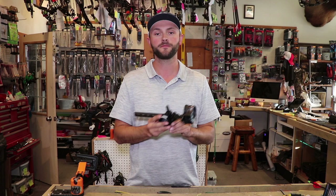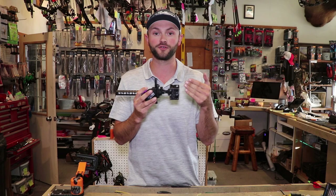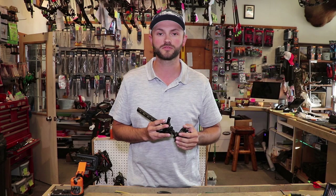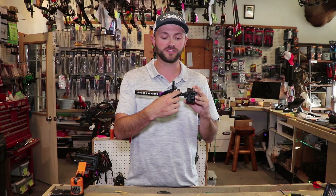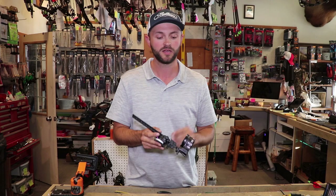One downside to having your sight really close to the bow is that the same number of clicks on your windage and elevation will move your point of impact further. For example, if you're on the right side of the X at 20 yards and give it three clicks, it might move all the way to the left side. Most sights have fine micro adjustments so you can still dial it in, but it's something to think about.